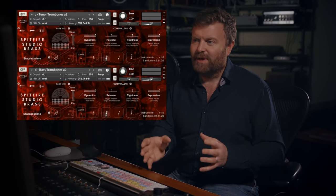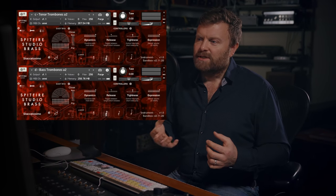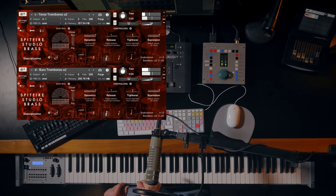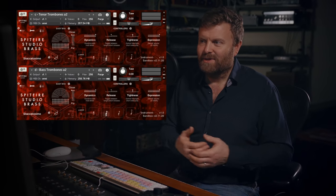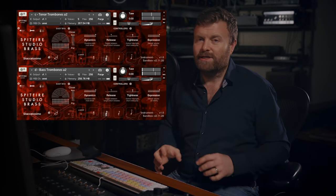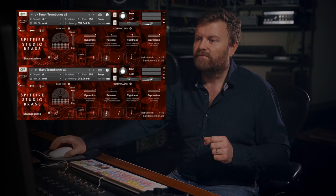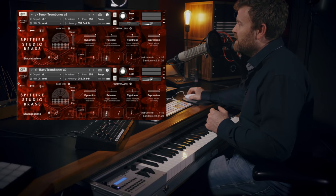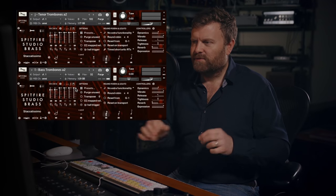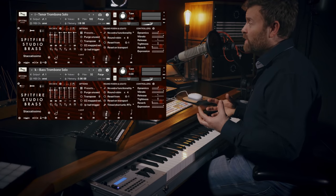One of my favourite sounds is doubling up the bass and tenor trombones — they have a slightly different sound across the range — and getting them to accent things within a track. I'll show you them playing unison with the add-to patch; at the moment this is from the core library. And if we split those out and play a chord, you get that really great big punchy sound. Now let's compare that with the sound from the professional range, putting in some of the different mics and seeing how that changes the sound, and then with the chords. So you do get a different sound there with those extra mics.